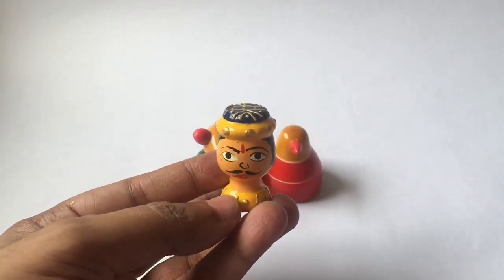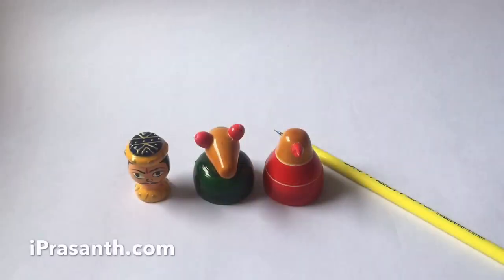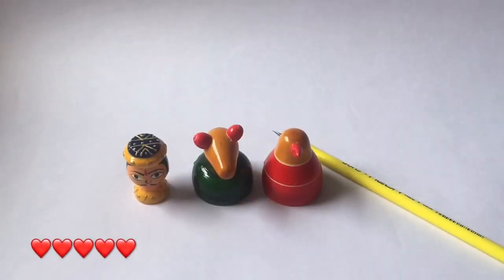Quite cute stationery. Quite nice — check it out.